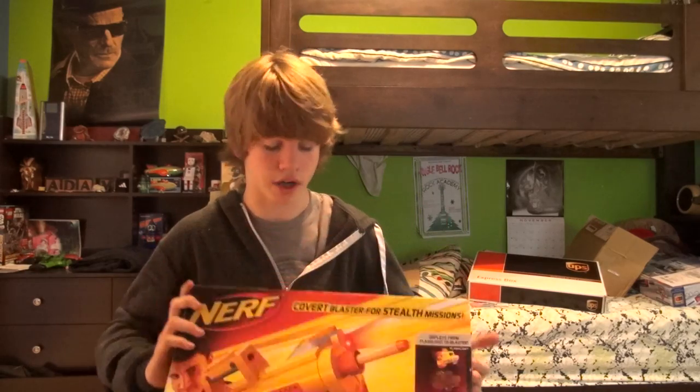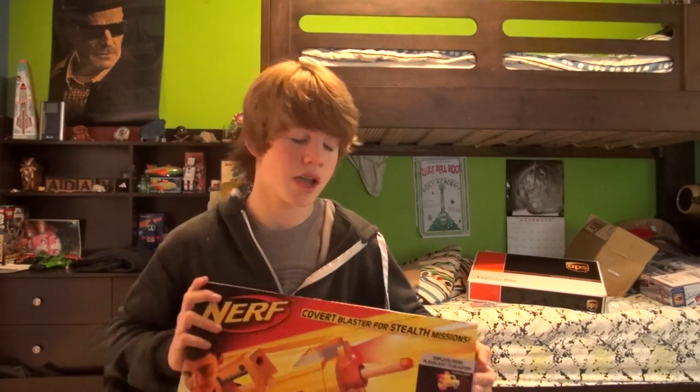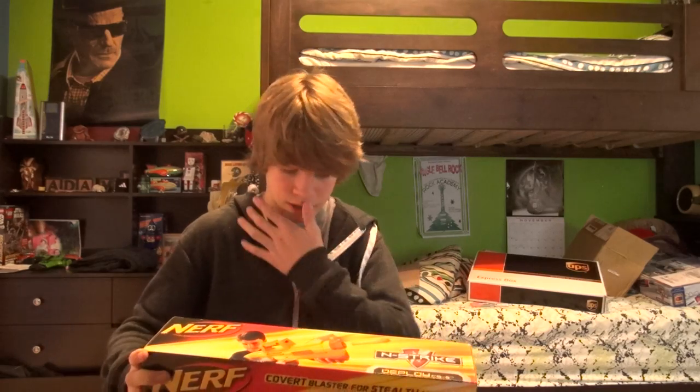This is the Nerf N-Strike Deploy CS6. This is a pretty old gun. I got this — well, I bought one of these — when I was around nine years old. These aren't sold anymore; you can't find them in stores, it's very hard to find. And when I bought one, I bought a clear version.